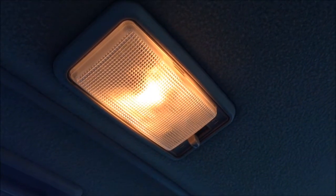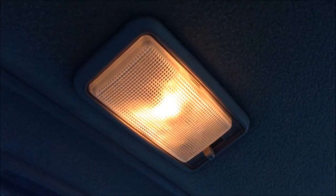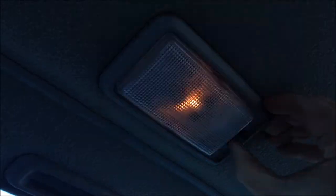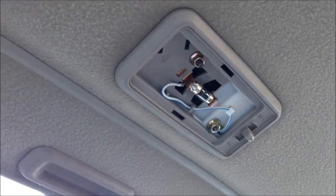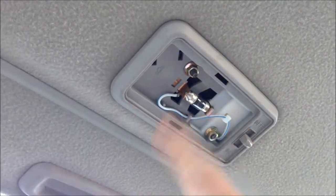Today we're going to replace the incandescent bulb in the dome light with a super bright LED. First thing you're going to want to do is remove the cover to your dome light. This is being done on a 2000 Honda Civic, and each one is different.